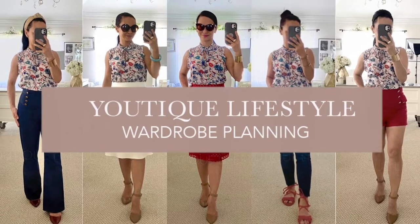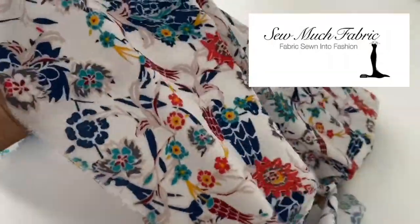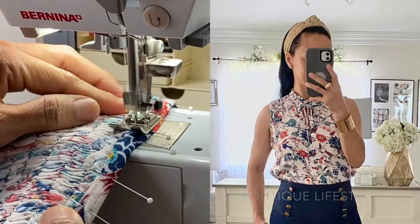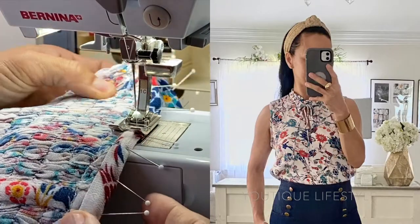Greetings and welcome to Utique Lifestyle. This is a wardrobe planning series in collaboration with Sew Much Fabric, where fabric is sewn into fashion. In this video, I'm going to show the process of how I sewed my shirred blouse.